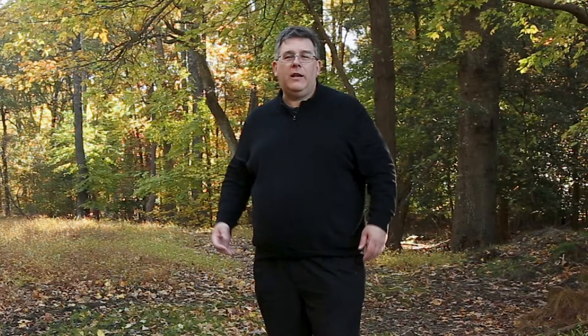Hi, and welcome to View Camera with Michael Wessel — that is me. We're going to be looking at our scene today and setting up a view camera on location. So let's get started with setting up our tripod. Then we'll put the camera on top of it and move on from there.